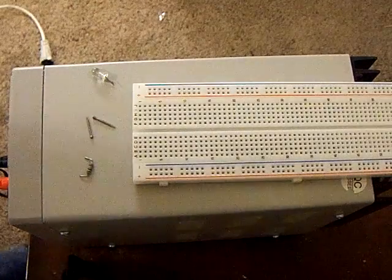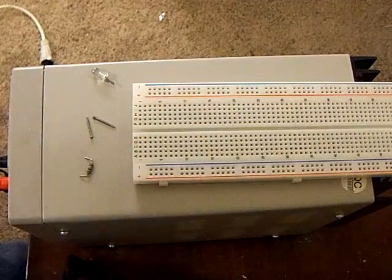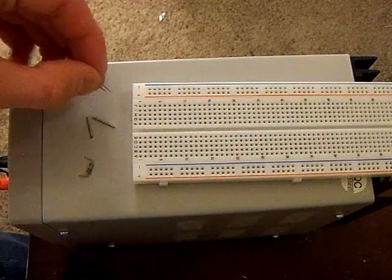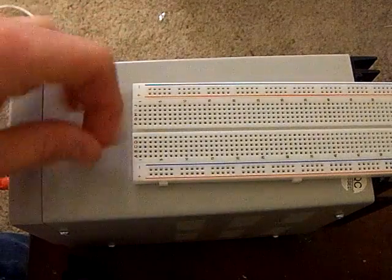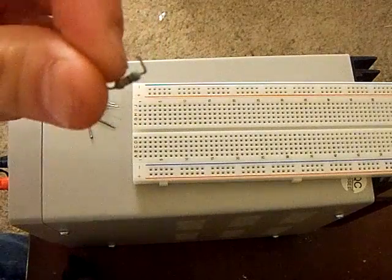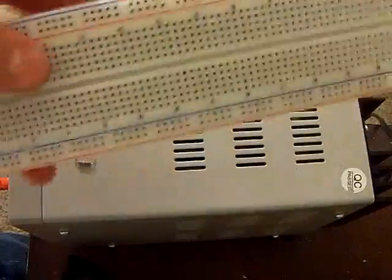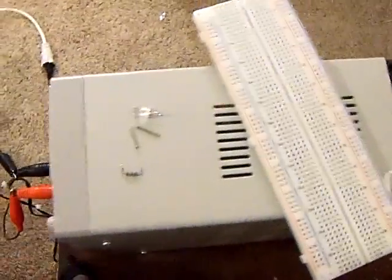Okay, I'm going to show you the simplest LED circuit out there. You're going to need an LED — any color is fine, like this is just red — a 470 ohm resistor, this one's already been pre-cut and shaped, a breadboard, or if you wanted to you could just solder it, and a 9 volt power source.